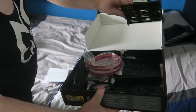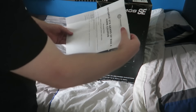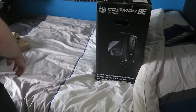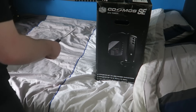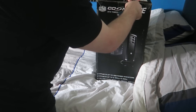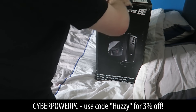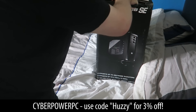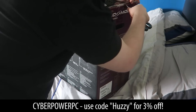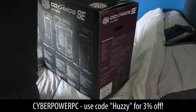I got the PC from CyberPowerPC. It's a company I've used before — my old computer, the white one, was actually from CyberPower. Their customer service is always great. If you guys want to get yourself a PC, check out CyberPower and you can use the code Huzzy for 3% off. They did know I was a YouTuber when I was ordering, and they were kind enough to provide that code. That works for both the American site and the UK and European site.